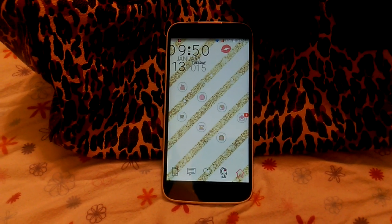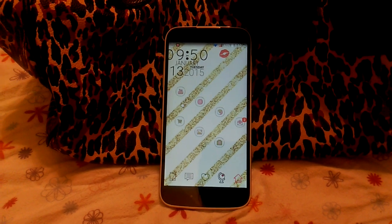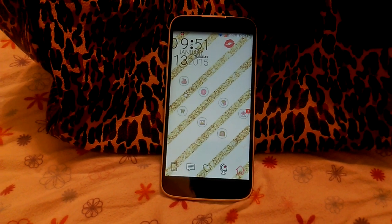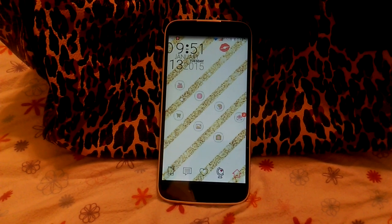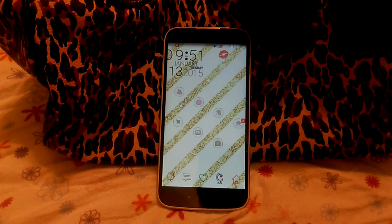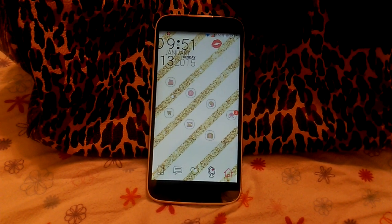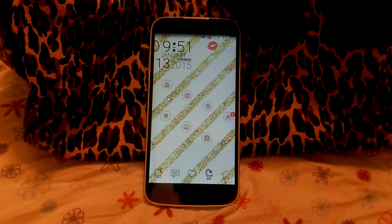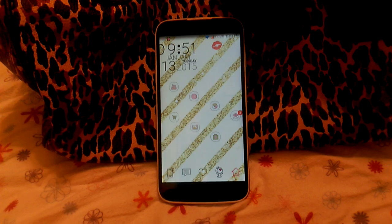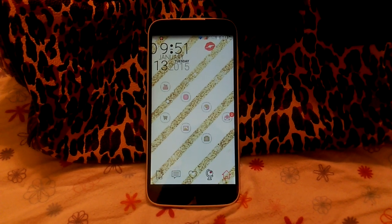With this phone, since you buy it unlocked, you can take it to any company that accepts GSM phones and they'll set your phone up with service using a SIM card — they'll put it in the back for you and that's how you'll get your service. I also have insurance on this phone through an outside insurance company. I pay $7.99 a month through gocare.com. I haven't had to use them yet, so I can't say for sure how they are, but I do pay that just in case something goes wrong — especially if the battery messes up. All together, it's a great phone. I say thumbs up. I hope you liked this video!